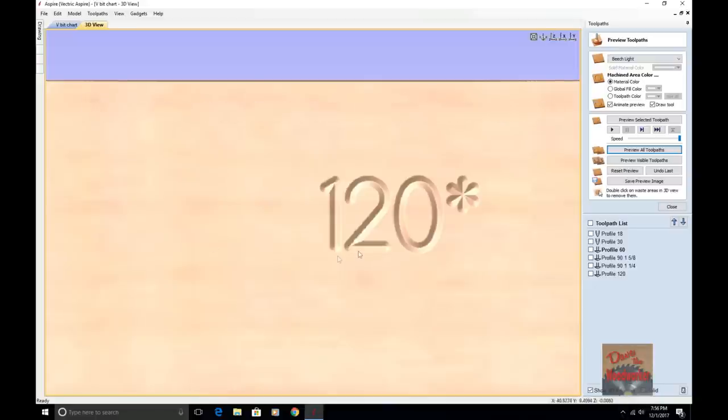All this lettering is a single line font. So would you want to use a 120 degree V-Bit on a single line font? No, you don't. You want to use a smaller bit. That's what the difference is. I made a little chart here I'm fixing to show you.